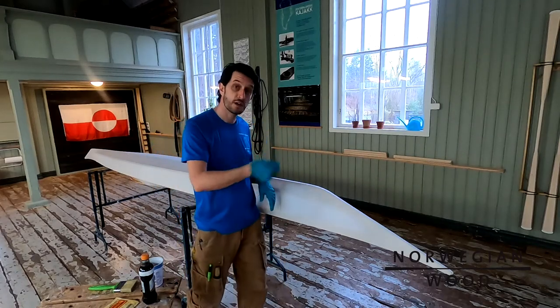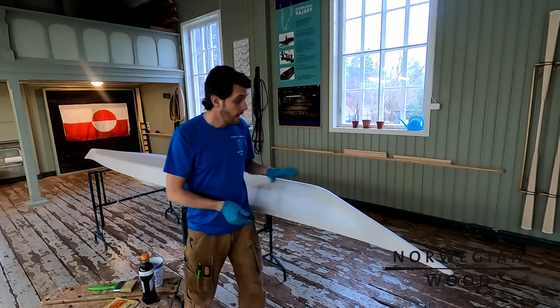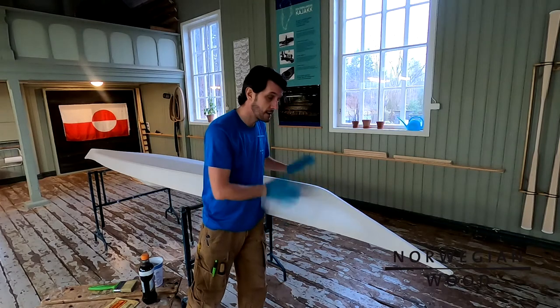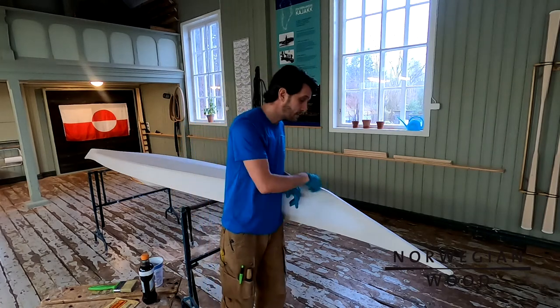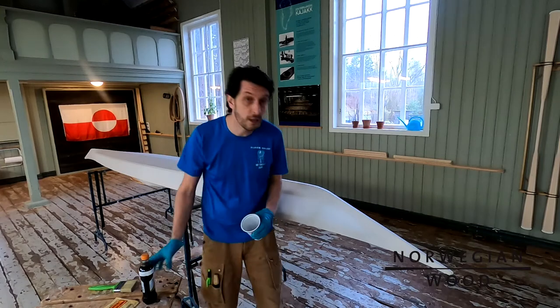Yesterday I did all the stitching. Now I have left the kayak overnight and the skin is very tight and it's ready to do the next thing, which will be coloring. I removed all the staples and now it should be completely dried out and ready to go.